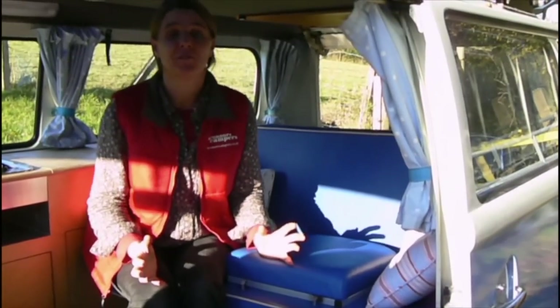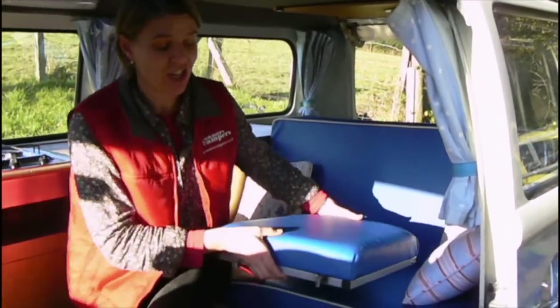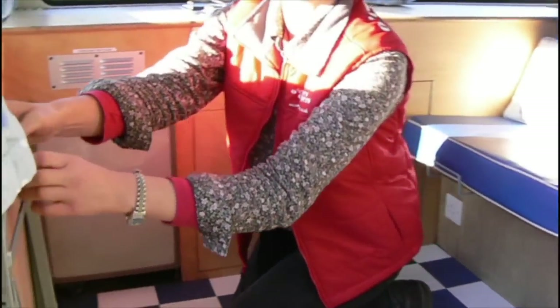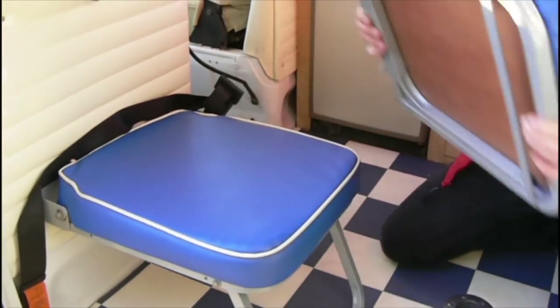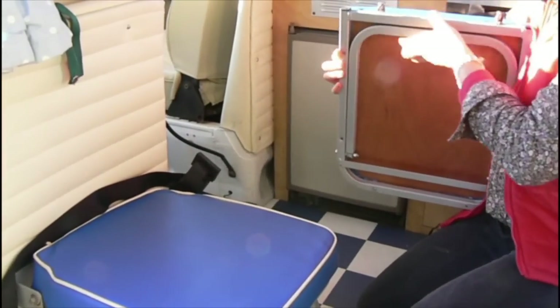The Wolverine is a camper van for four. This is the way that we put up the table and the chairs ready for sitting down, so that four can sit comfortably and have their evening meal, or in the evenings if you want to get inside the van and play a board game at the table. This is a lovely way to do it.